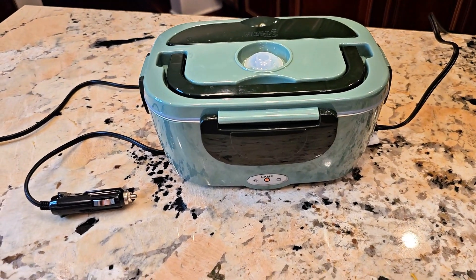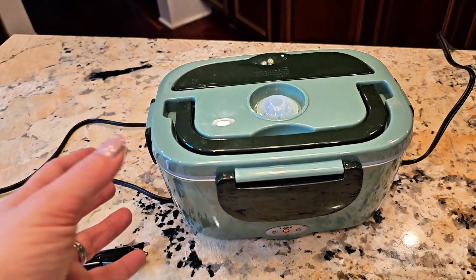So you're looking at this electric lunchbox? Cool. I'm going to show you everything you need to know about it. So if this is your first time trying out an electric lunchbox, this is what you need to know about it.